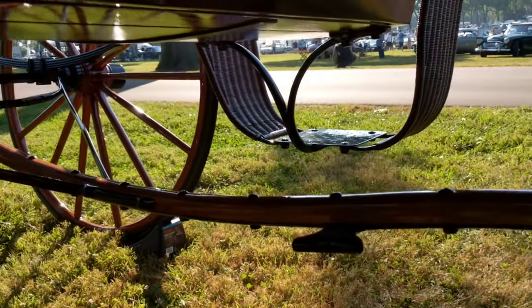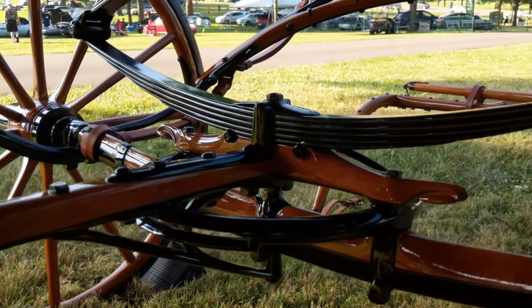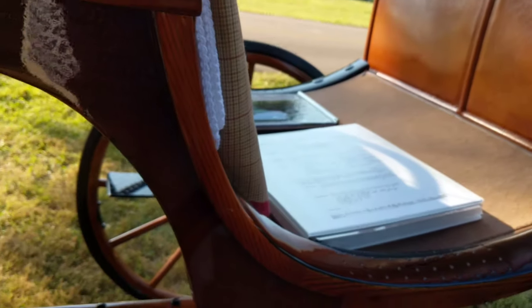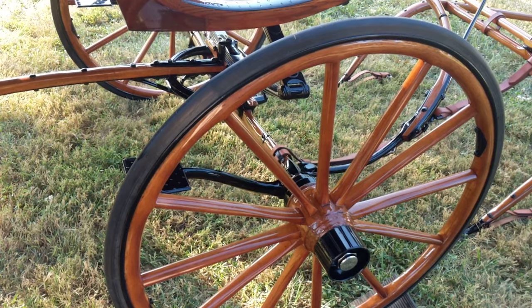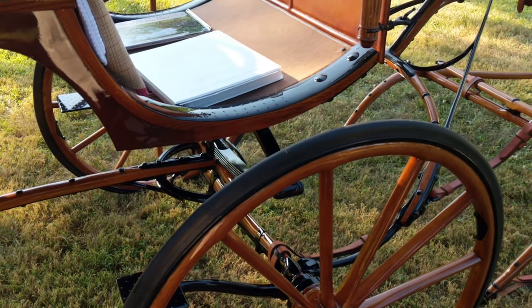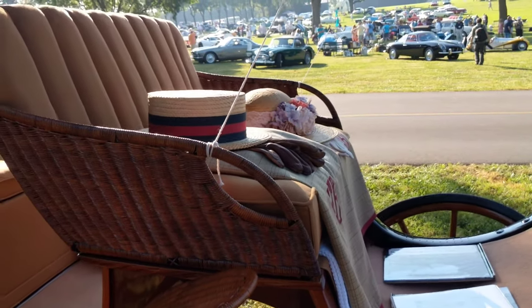I'm going to get underneath it for just a moment. The detail they put on these — just the little details — is just amazing. The finish work that the woodworkers did, working with the wood and staining and so forth, it's a beautiful job. The finish just shines. I'm glad we were out here early because I think the glare from the sun later is going to be a problem.